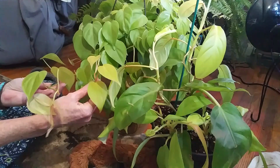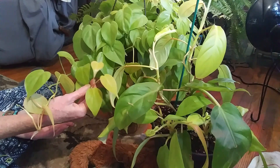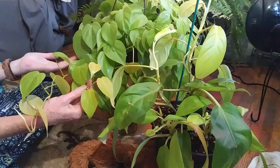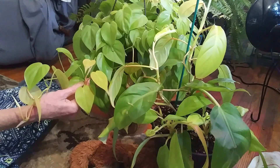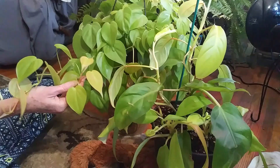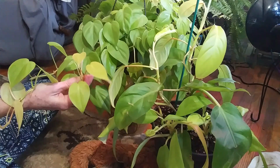They are super easy to take care of and the colors on them are just fantastic. You want to keep them in bright light. I let mine dry down about three quarters of the way before I water them — especially this one. I treat it a little more like a pothos, letting it dry down a bit. As far as feeding, I feed all of my plants worm castings.